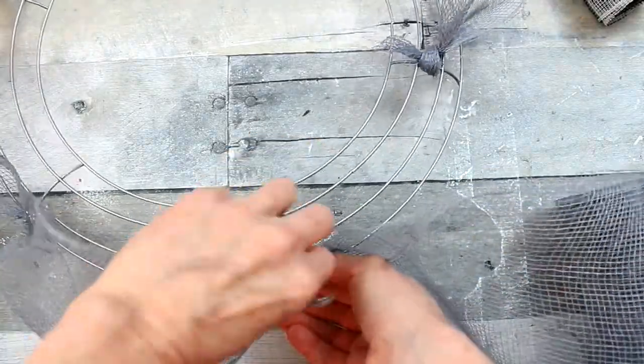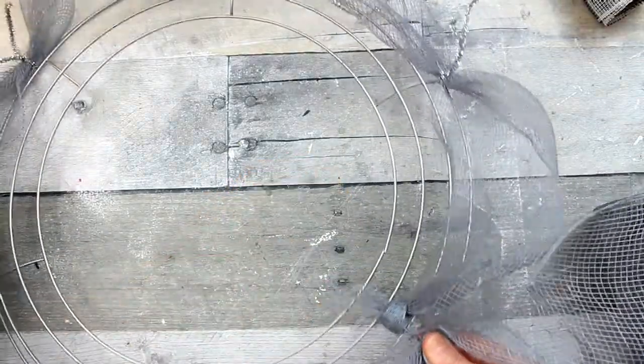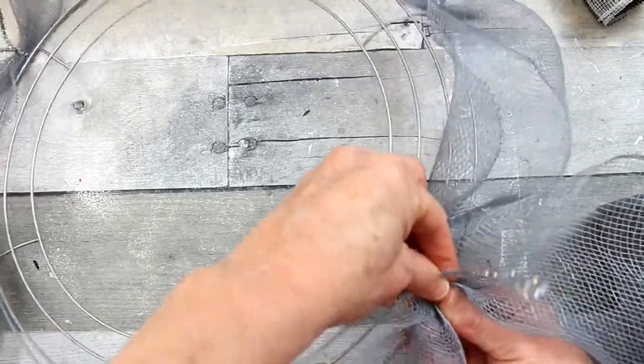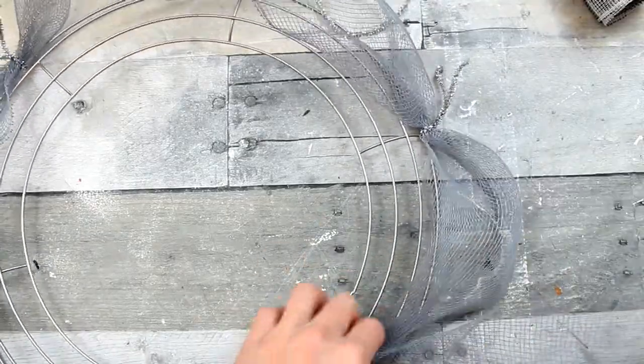Since I'm using this light gray color — you can use whatever color you have or want, whatever coordinates with what you're using — I thought the gray looked great with the gray in the gnome and in his little hat, and it looks good with the black and white checkers also.